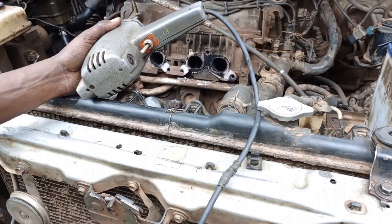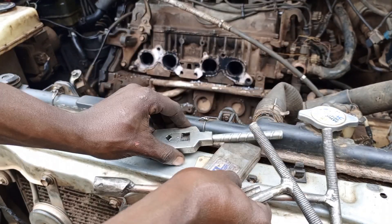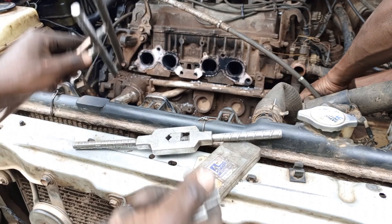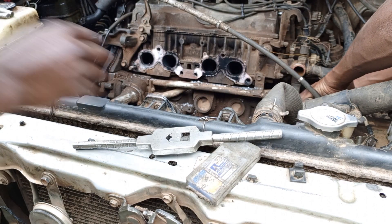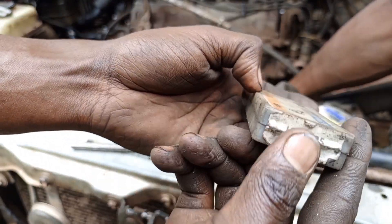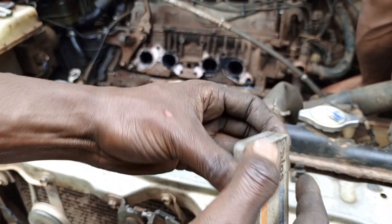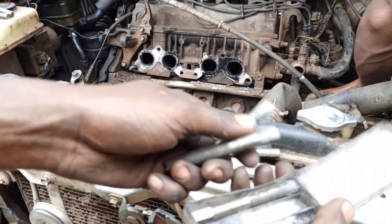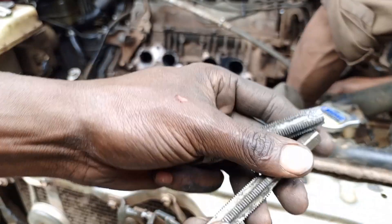Let me bring in the taps. These taps are 12x1.25 pitch. We are going to use this cross handle and also the other handle. These are brand new ones - 12x1.25. The set comes with two taps and it's from ALPS brand.